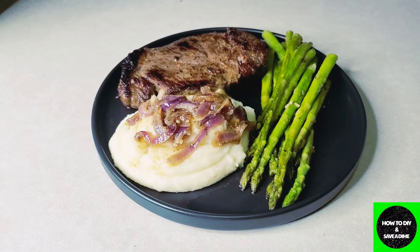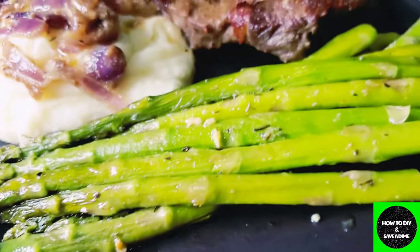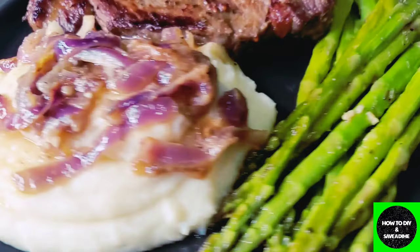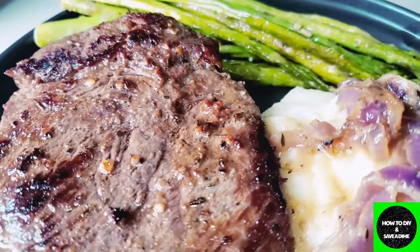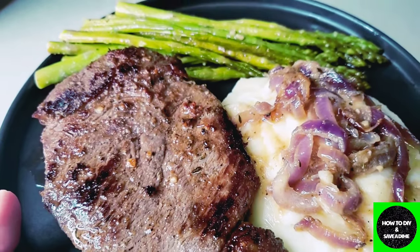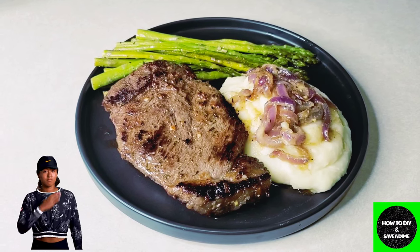I hope you guys enjoyed the video. Now you see that fresh produce — the asparagus — can be cooked and you will not know the difference. It comes out tasty and fresh, and this is a great way to save your coins. If you're new to the channel, make sure you subscribe, hit the bell so you're notified every time I load a new video, and share the channel. I'll see you guys later!